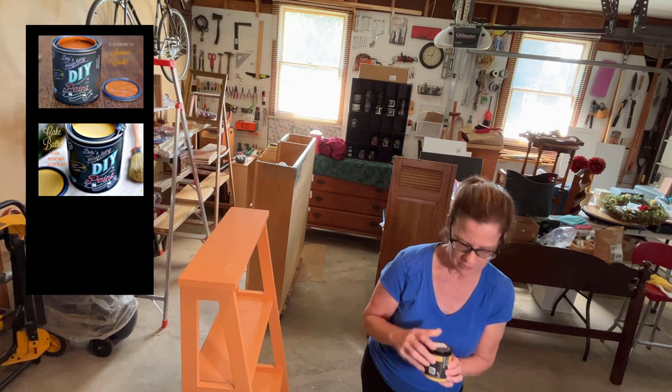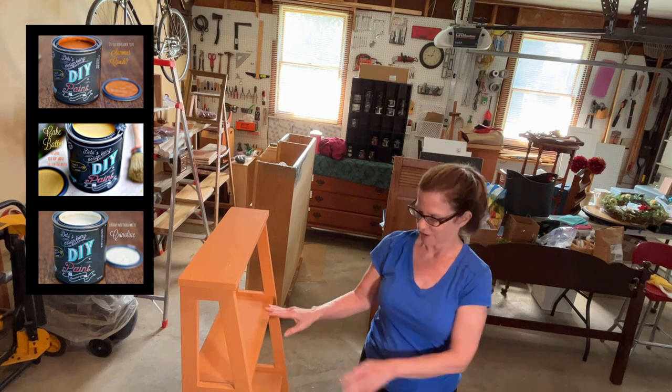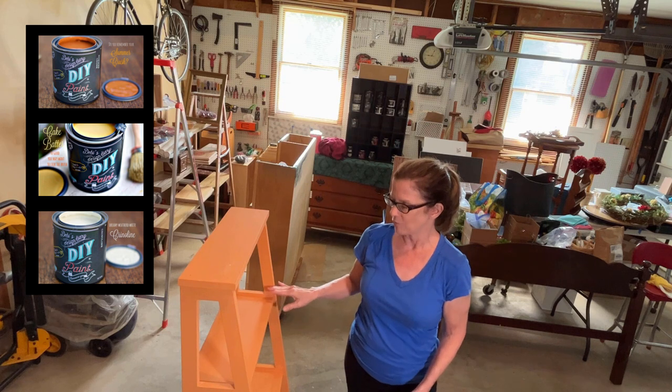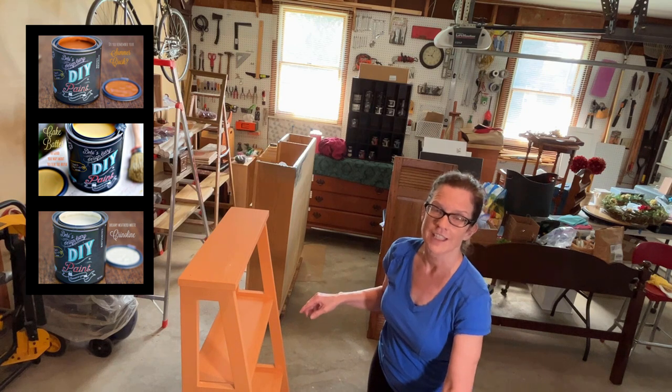We're going to put Cake Batter and Crinoline in addition to the Summer Crush. So Summer Crush is obviously our background color that we applied earlier and will be our outer portion. The next color in will be Cake Batter, and then the color inside of that would be Crinoline.